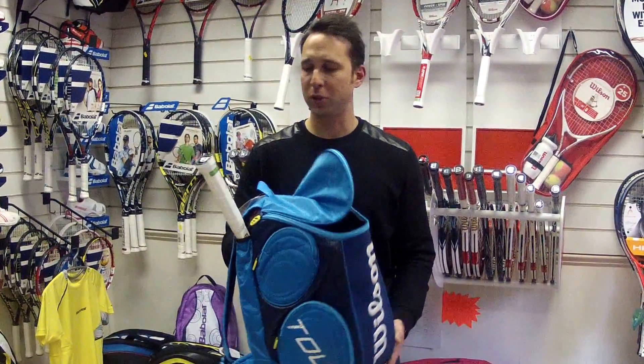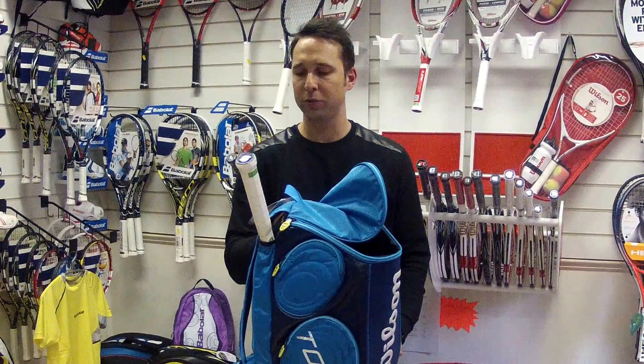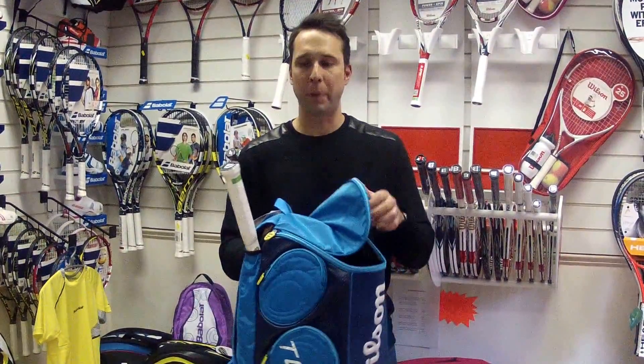Hi, I'm Paul from pdhsports.com and this is a product review of the Wilson Tour large backpack.